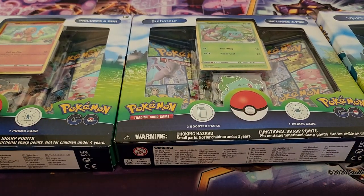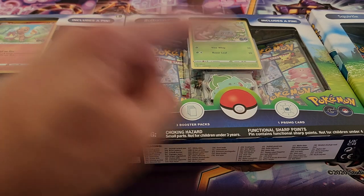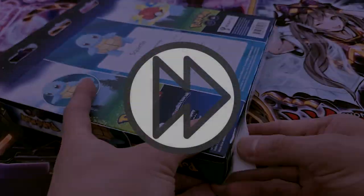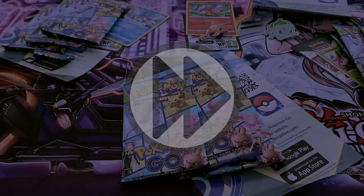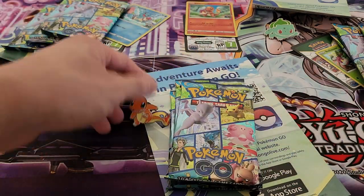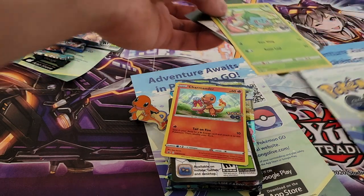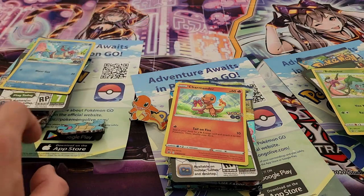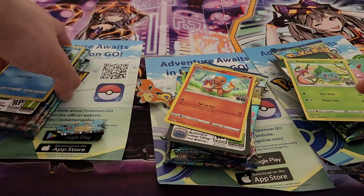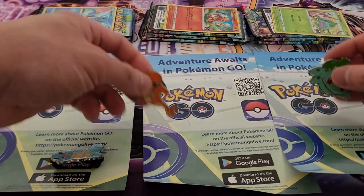We are also going to be getting pins for them as well. You guys have probably already seen these in stores and are probably wondering what's actually in here. So let's just get this all opened up and see what we actually get. Here's everything we have — this side is the Charmander side, over here is the Bulbasaur side, and over here is the Squirtle side. Let me put all the packs up there for a sec — and we also have our pins as well.